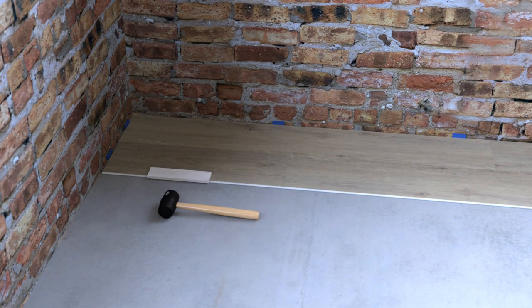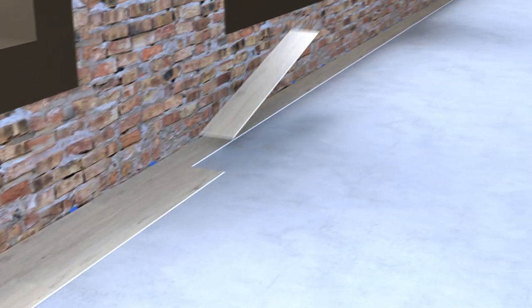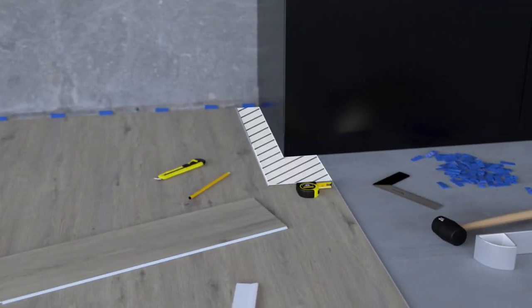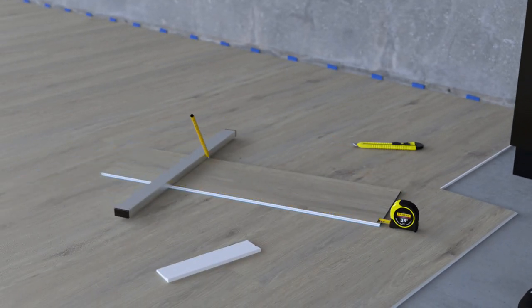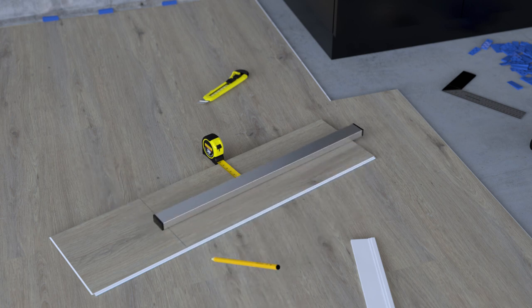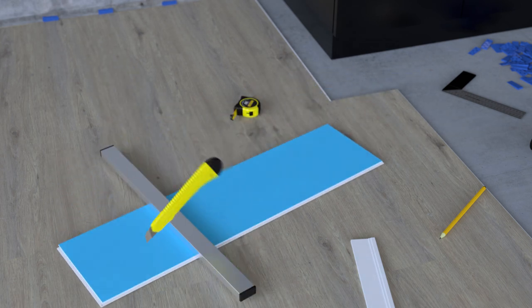Close small gaps using your tapping block and mallet. Once you've laid the first two rows, it will be easy to lay the remaining rows. To lay a plank around projections, measure the protruding object and mark the dimensions of the respective plank. Then cut the plank to the required dimensions and break off the excess.